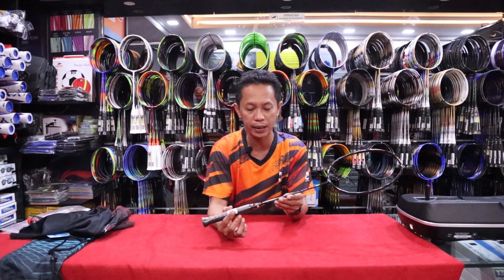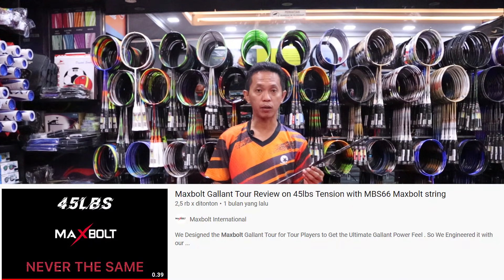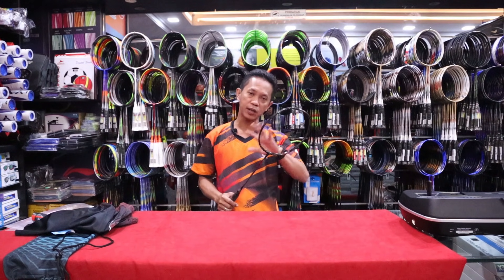Di sini maksimum tensennya itu 43 lbs, BP-nya itu 300 mili, dan beratnya itu 85 gram untuk raket Max Bolt Galantur ini. Raket ini juga pernah dites di Youtube-nya Max Bolt Internasional, tarikan 43 atau 45 lbs, dan kalau kita lihat di videonya itu kuat. Tapi untuk ukuran kita bermain, maksimal 35 lbs sudah oke, raketnya juga masih aman.